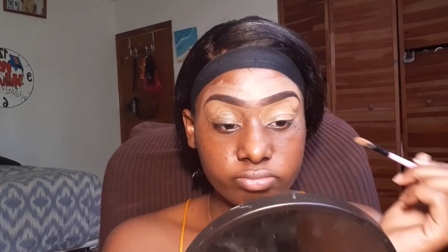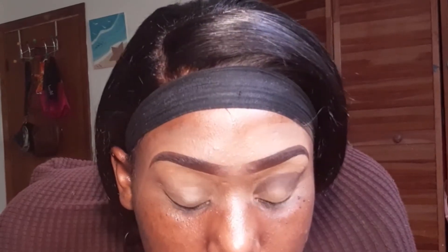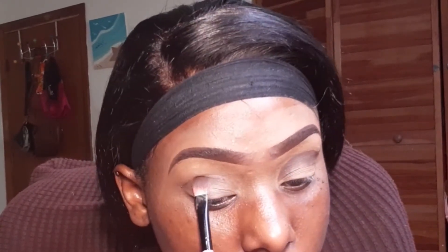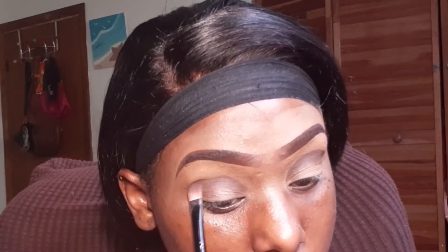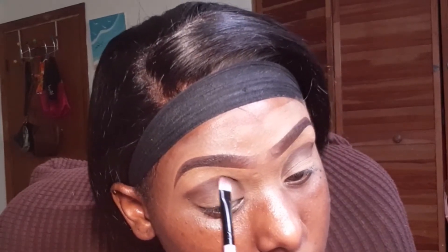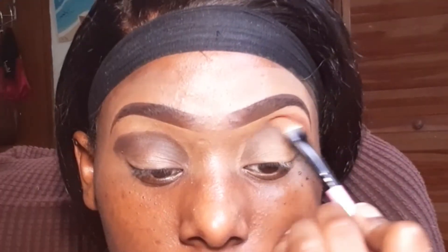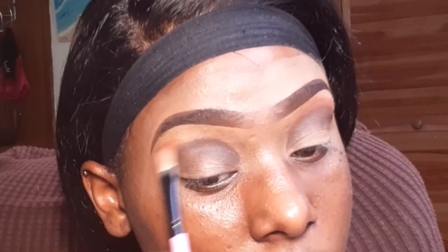I packed some more of that concealer all over my eyelids and then set with my translucent setting powder before moving on to eyeshadow. The first color we're going into is this dark brown shade. I want to take a moment to look at my eyebrows because they haven't been looking this good in a minute — I'm proud. They're not perfect but I am still proud.